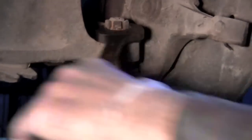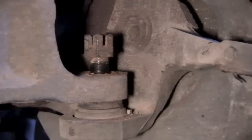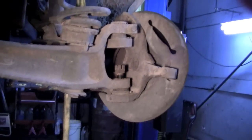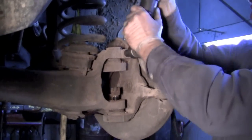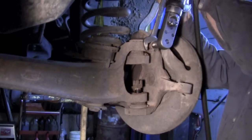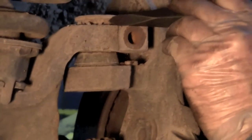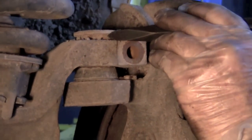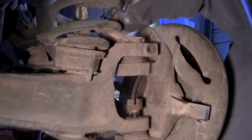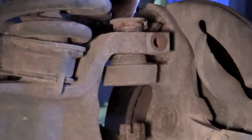Same procedure with the lower ball joint — take the cotter pin out and the castle nut off. Here's just a little tip: before you take that castle nut off completely, leave it on just a couple threads so when you break this loose it won't just fall all the way to the ground. Pull the top pin out. You can usually take your chisel and take this top piece off — just slide it in there and hammer it. That's the eccentric for the alignment.